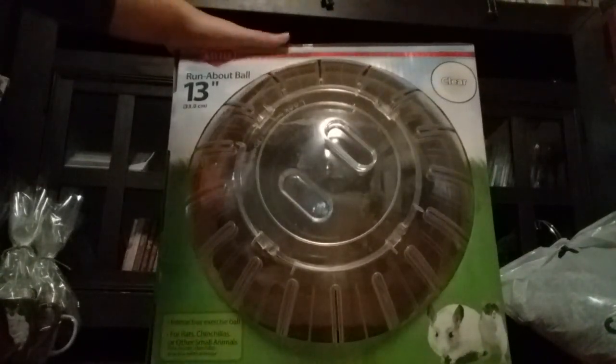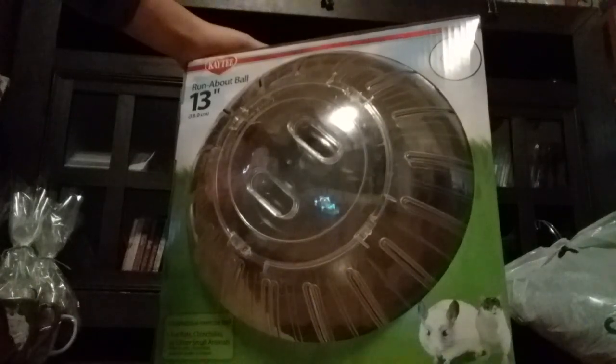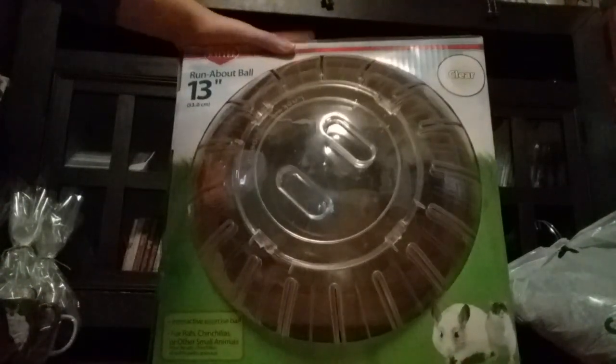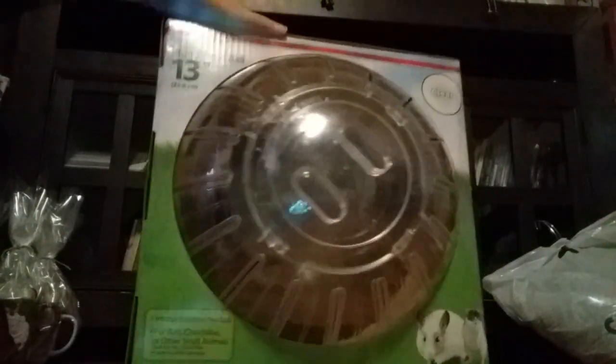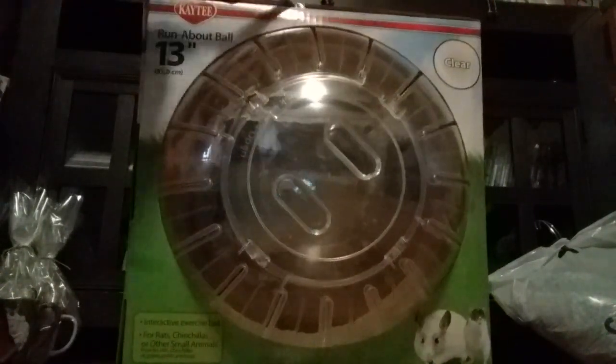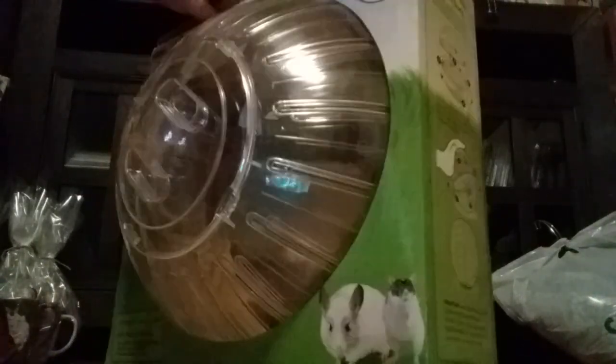This is 33 centimeters. This is huge, because she's going to be huge soon — she's just a baby. Let's cut this open. This was going to be a Christmas present, but I found something better. I shopped for Christmas presents.